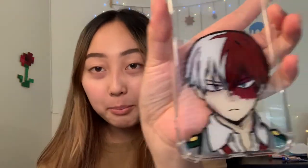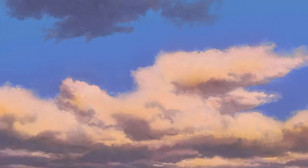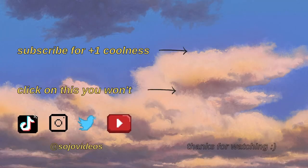Thank you guys so much for watching — that brings us to the end of the video. As you can see, he is beautiful and amazing and I love this phone case. I hope you guys enjoyed watching and seeing me work through this — maybe you can make one for yourselves. People have been DMing me on Instagram at Sojo Videos with their own pieces of art inspired by my videos, so feel free to try it! If you enjoyed the video, leave a like and subscribe for more. Put in the comments if you have any other art projects you'd like me to try. This was really fun — I'll see you guys in the next video. Bye!